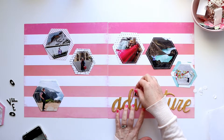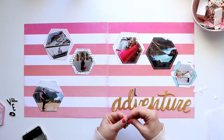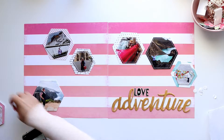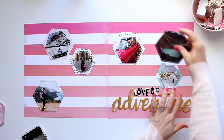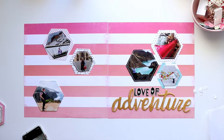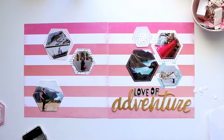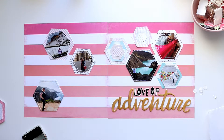I'm laying out my title to make sure I'm happy with where it's going to go. I'm using these very old chipboard alphas — I think they're from Cosmo Cricket — which are really pretty but have absolutely no adhesive left on them, so I'll definitely have to glue those down. One thing I loved about that alpha set was that it came with two extra sets of the vowels and most commonly used letters, which I thought was a really great inclusion.